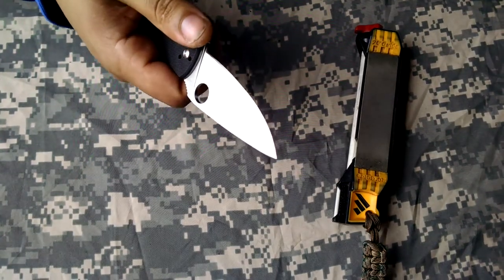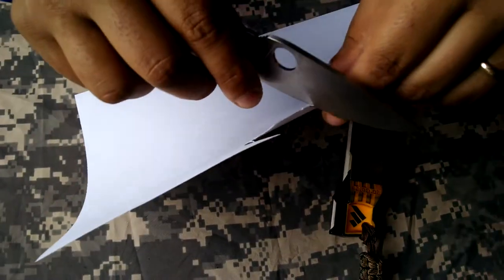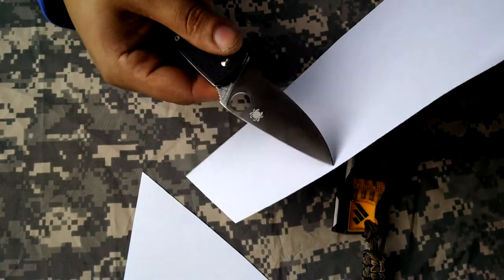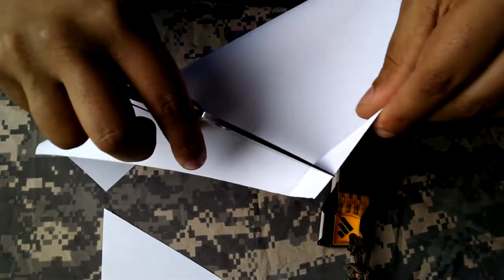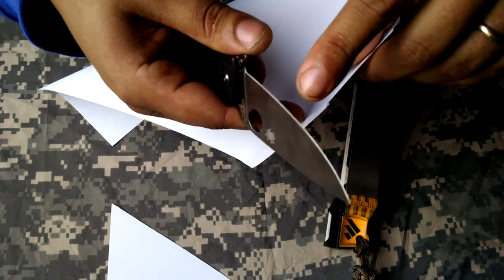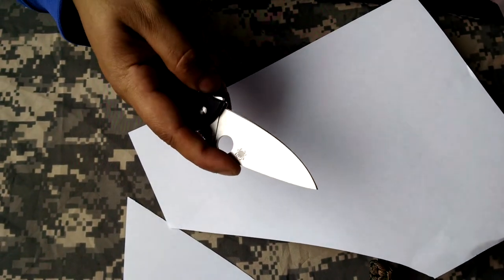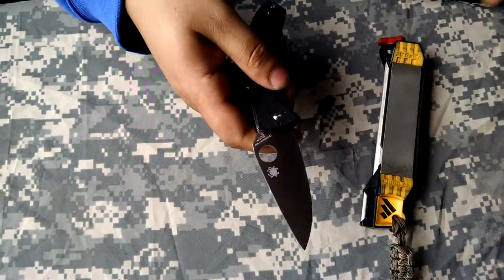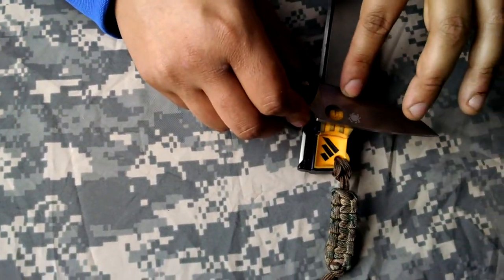I'll show you what we're working with. It is biting a little bit better, but it can get sharper. I want more bite, which means I need a better apex. The apex is a little bit off because of that micro bevel. I'm not a huge fan of micro bevels, so let's go ahead and get rid of the micro bevel and re-profile it back to about here.